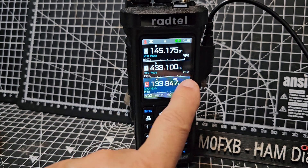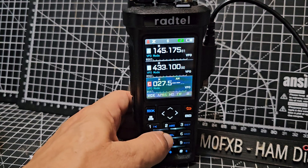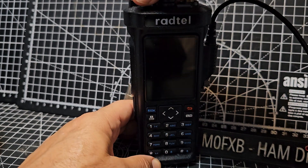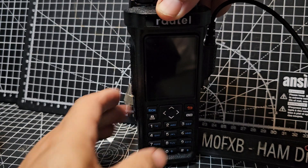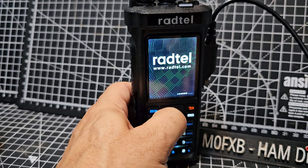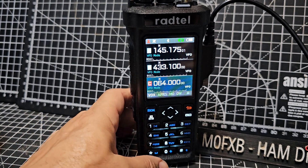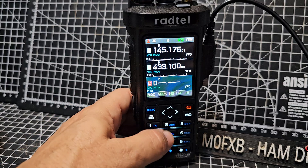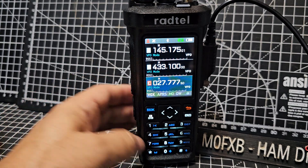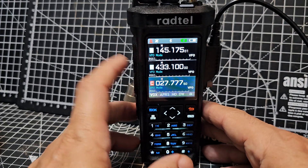The other option is if you want to put CB here — say 027 — it won't go in. All you do is turn the radio off, hold the down arrow, and when you turn it on don't let go, and the radio will say test mode. Now on the C band it will let you put in a CB frequency and it will let you transmit.